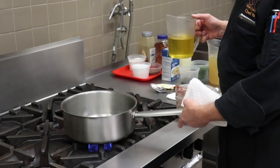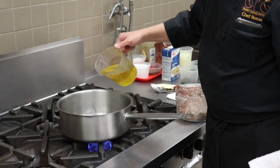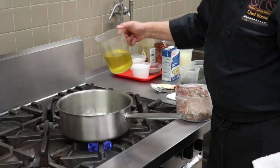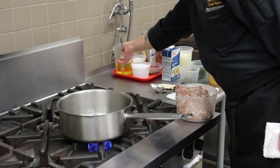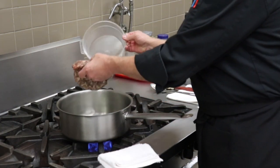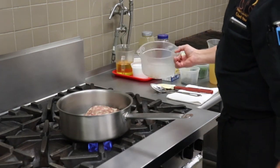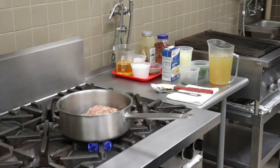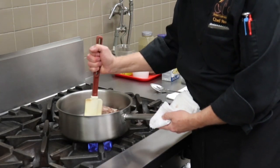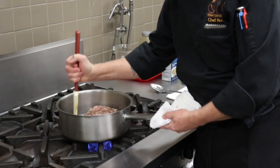For the sausage velouté, we've got our pan heating up over medium-high heat. I'm going to add a few tablespoons of regular blended vegetable oil. We're going to get this nice and hot, then start the process by browning off our house-made sausage. Remember, sautéing — hot pan and cold oil. We're going to get this sausage in here, let it brown, and try to break it up into small pieces.